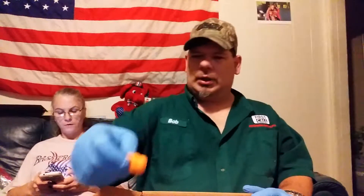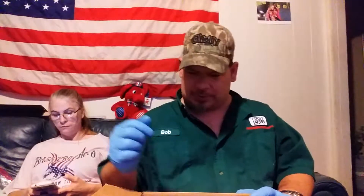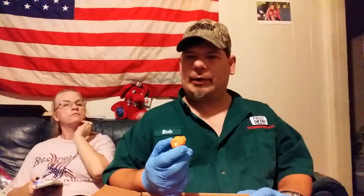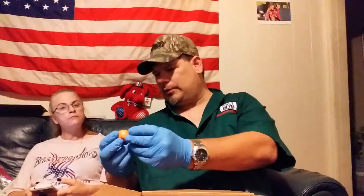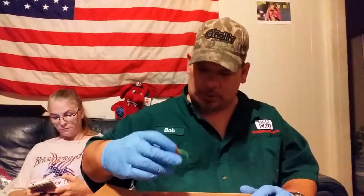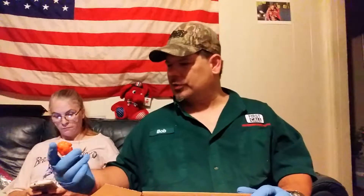I believe these are habaneros. I've got some seeds for habaneros that people would go crazy for, to be honest. I have some habaneros that look like bell peppers - I put them in my seed collection as giant habaneros. But actually, I don't think that's a habanero, guys. That looks like a Carolina Reaper - an orange Carolina Reaper. And these are apocalypse scorpions - I think that's what she said those were.